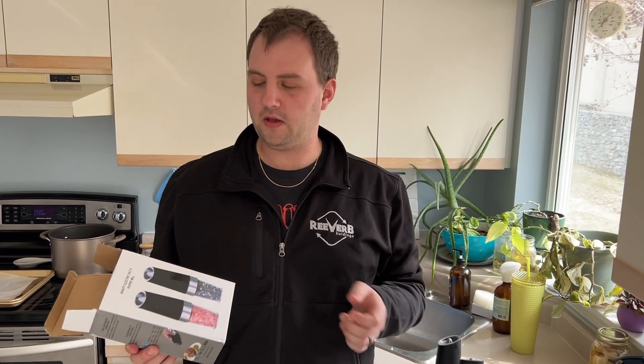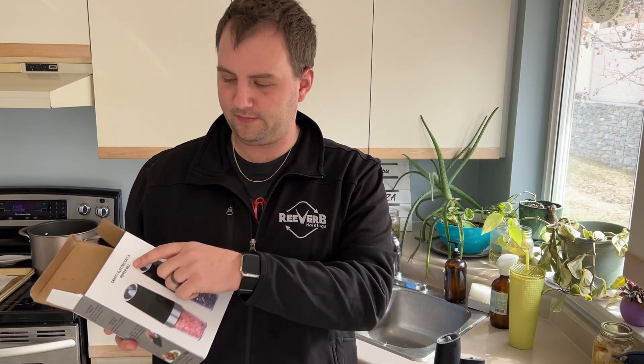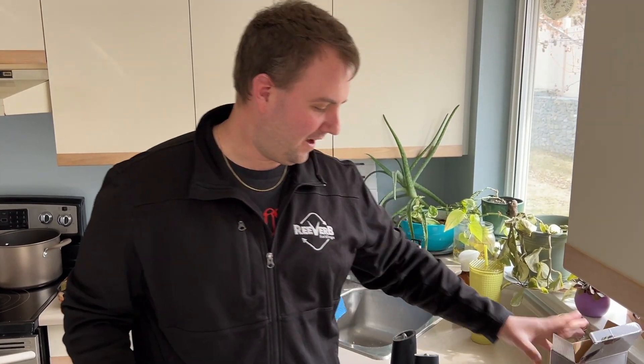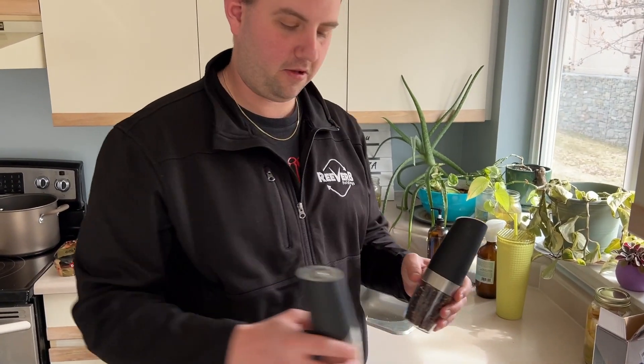Hey there, my name's Colin and in this video I'm reviewing these Gravity Electric Salt and Pepper mills — or shakers, whatever you want to call them. Pretty cool. So here's what they look like.